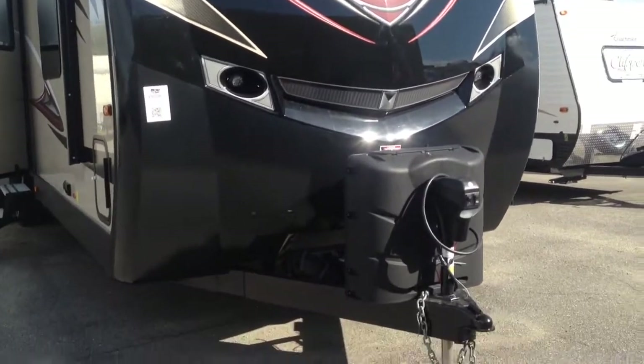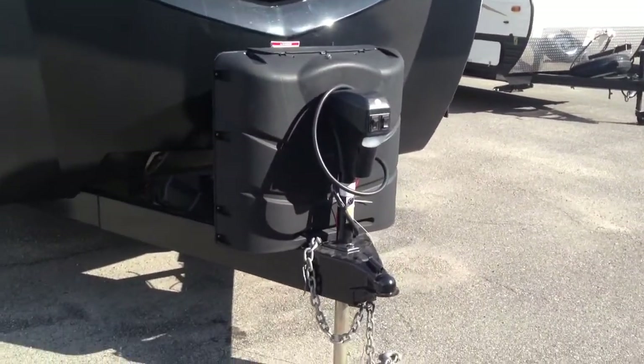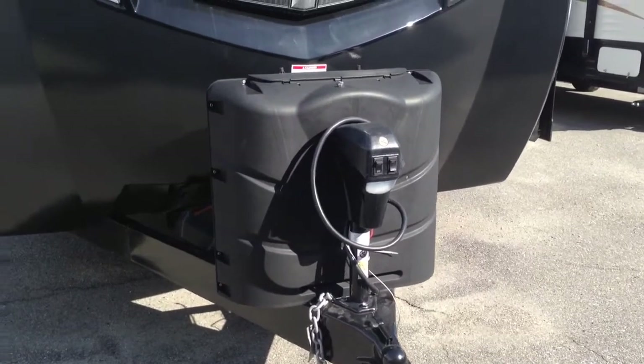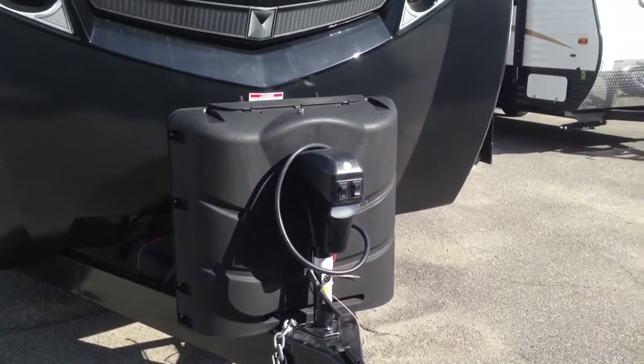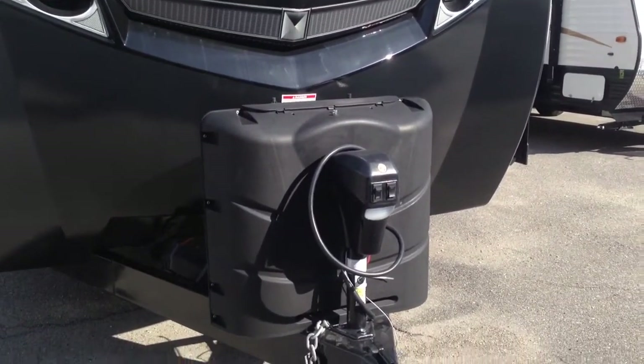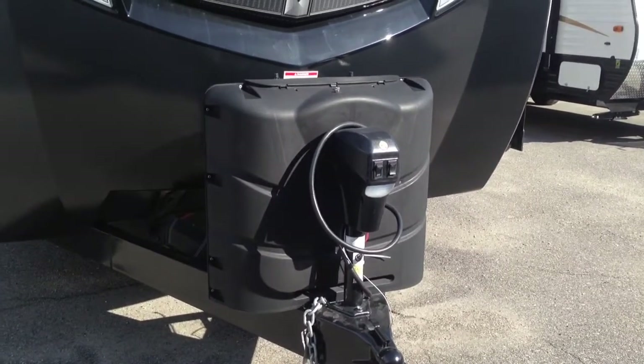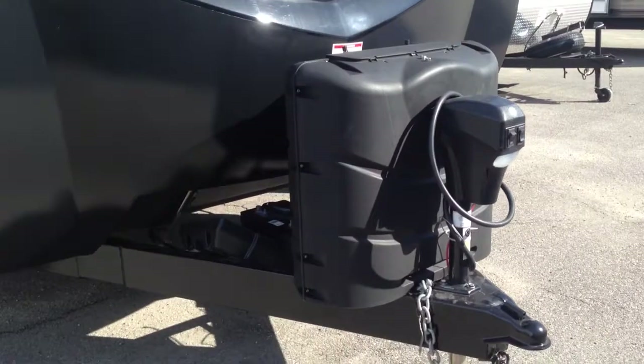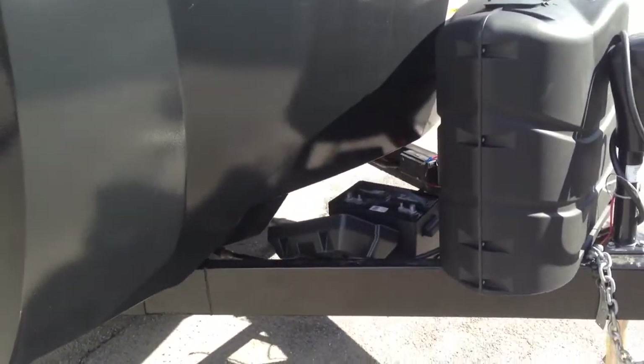One of the first things you're going to notice on the front of the camper is this power tongue jack — makes everyone's life a lot easier. You have a button to turn on the docking light if you're unhooking in the dark, as well as a button to move it up and down. 30-pound propane tanks right in the front, and there is a spot for dual batteries right behind that.